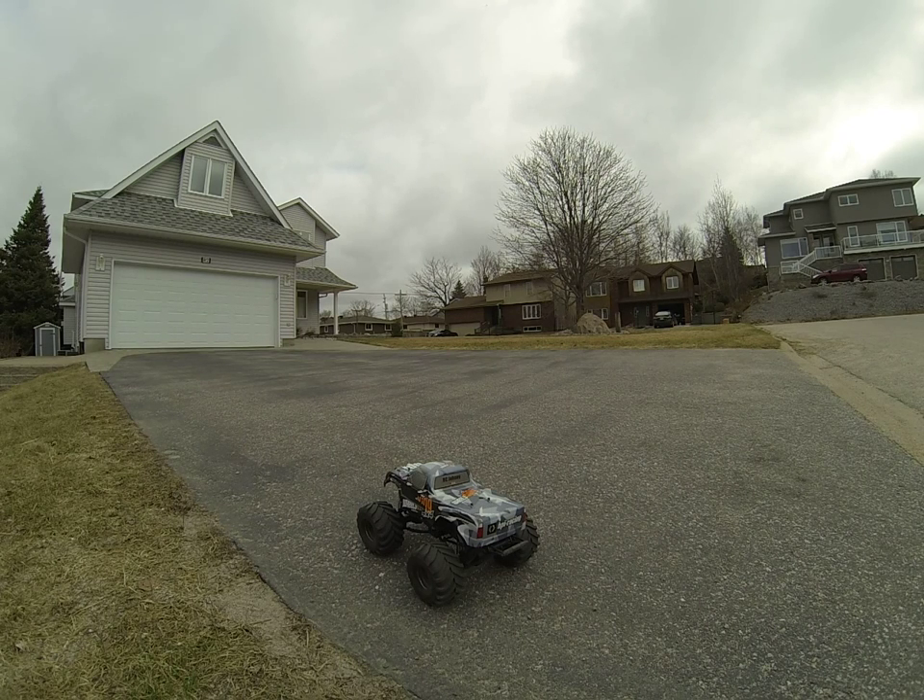Hey guys, what's up, RC John here. As you can see, I got the wheelie king out here. We're gonna do some bashing, show you guys how it drives on the grass and all that kind of stuff. Hope you guys enjoy.